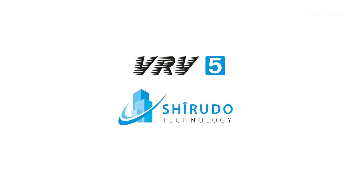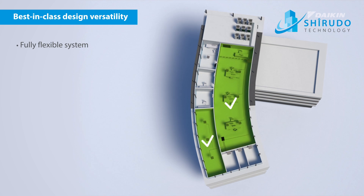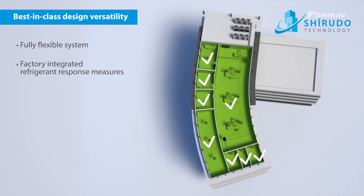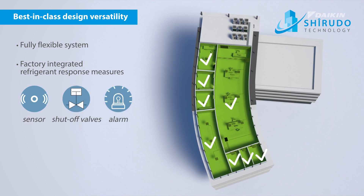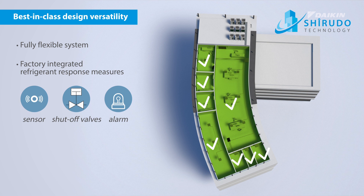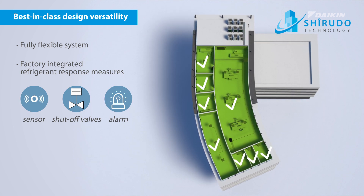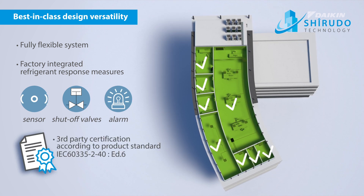Unless you choose the VRV5 with Sherudo Technology. With Sherudo Technology you have a very versatile system to accurately control the indoor climate. Thanks to the factory integrated refrigerant response measures, Daikin guarantees peace of mind for compliance to the specific product standard of IEC 60335-2-40 Edition 6 out of the box. And it's also third party approved by a notified body.